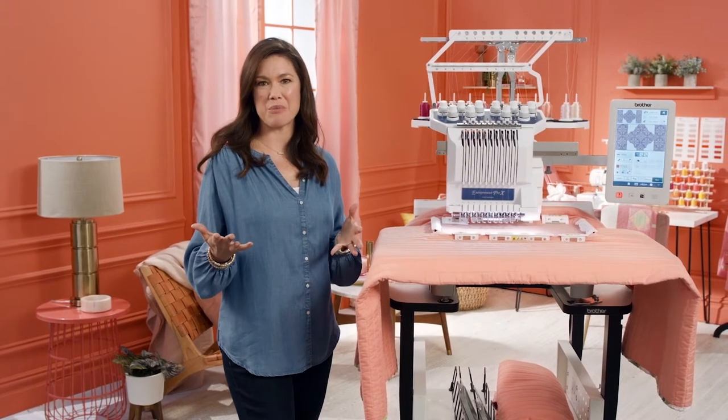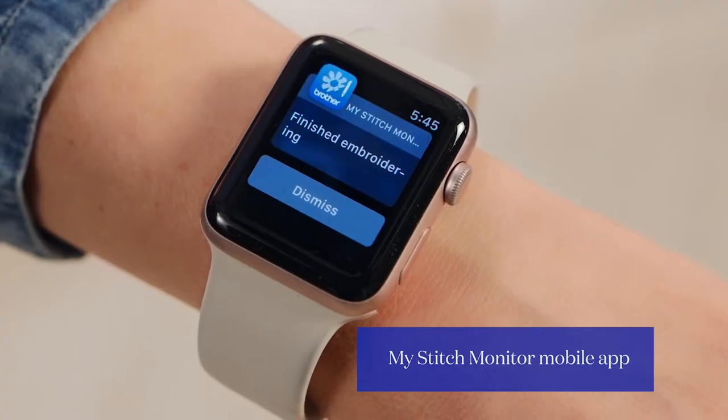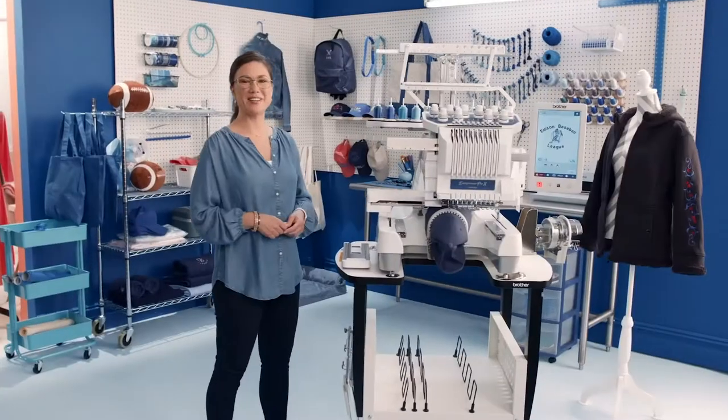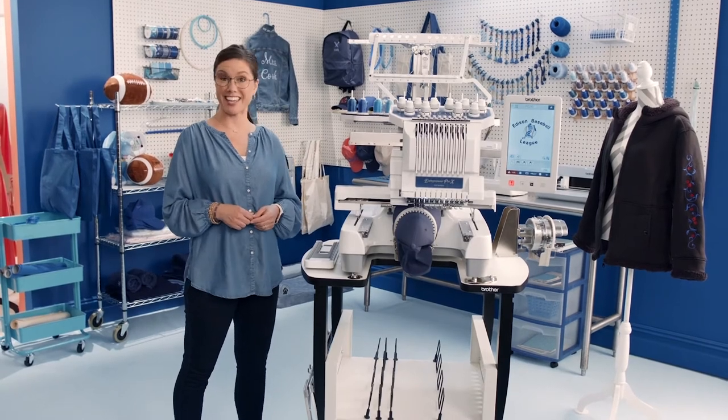And check this out. Say you're embroidering a crazy complex design with multiple thread changes — you can check your progress remotely with its cool mobile app, so you can have more me time. But before we do that, let's get down to business and take it for a spin.